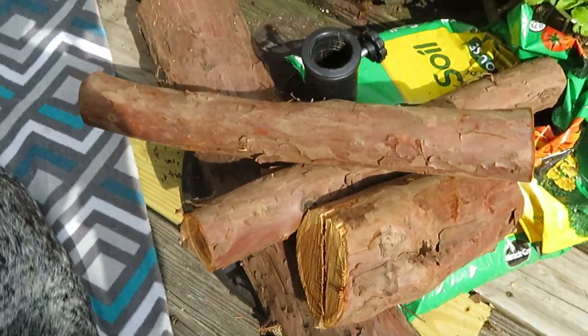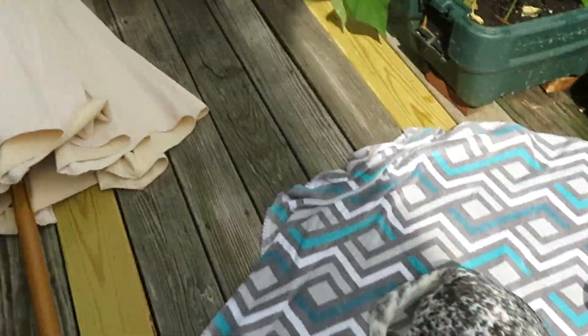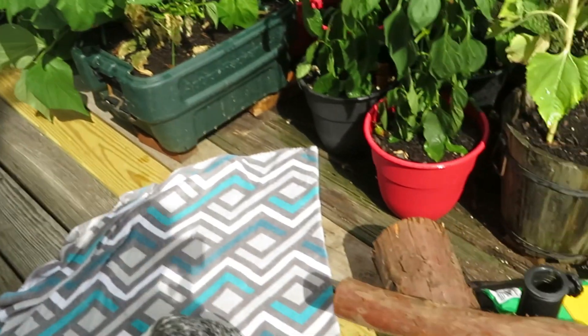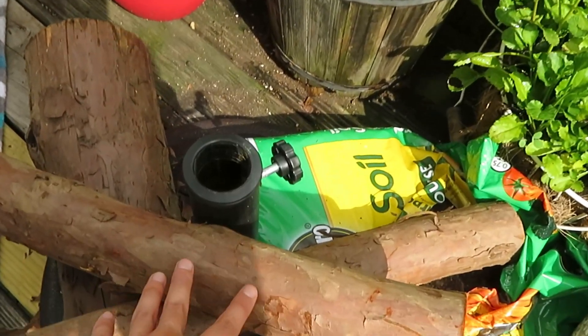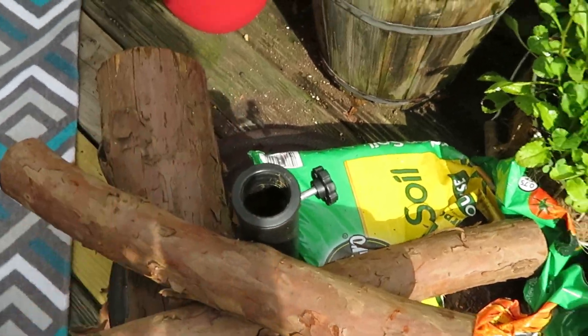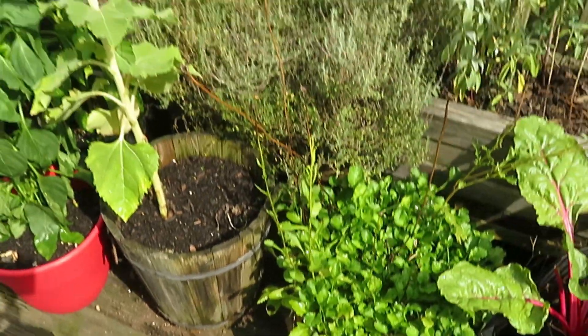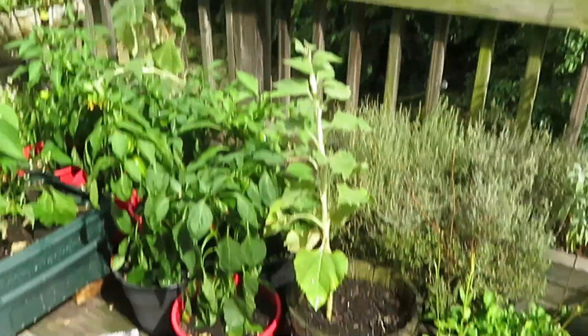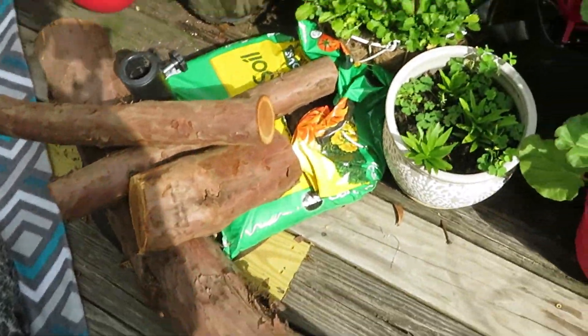This weird setup right here is where we have the umbrella. It was crazy because the base actually took off into the air — the whole umbrella did — and it went off the side of the deck. So I have all this extra weight now so that never happens again.